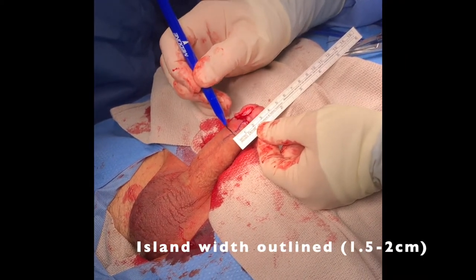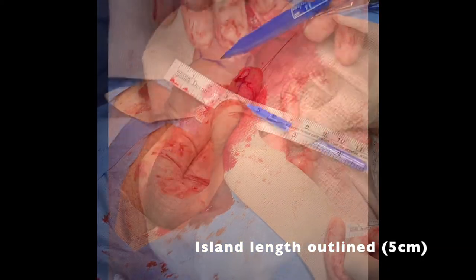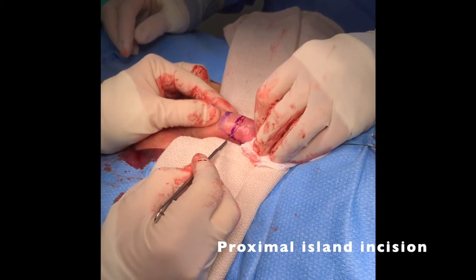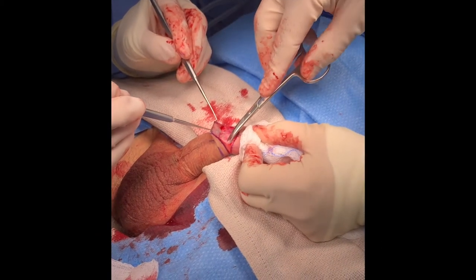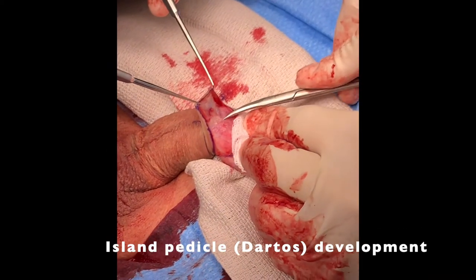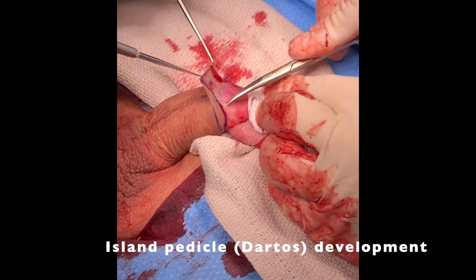We outlined the penile skin flap from the ventral penile skin, measuring 5 x 2 cm. Next, we made the proximal incision, delineating the skin island. This incision was only carried down to the Dartos layer, preserving the underlying vascular pedicle. The flap was developed by dissecting proximally while lifting the skin down to the level of the mid-penile shaft.